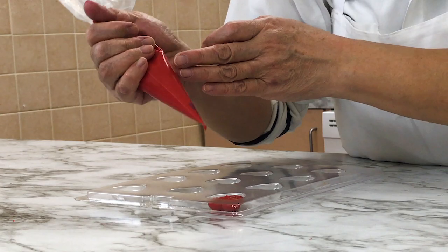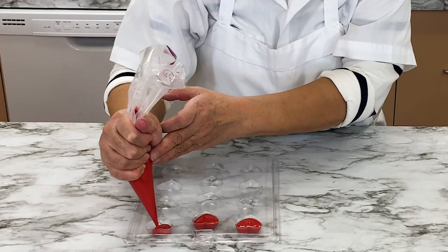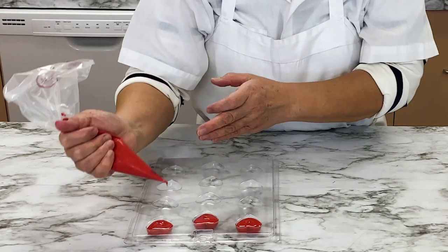Pipe your melted dyed chocolate wafers into your clean, polished candy mold. A polished mold will make your chocolates much shinier, and a shiny chocolate will be hard to resist.